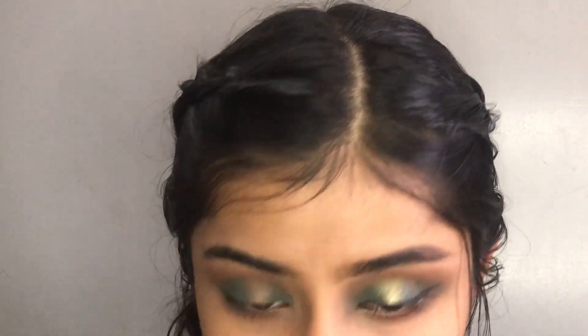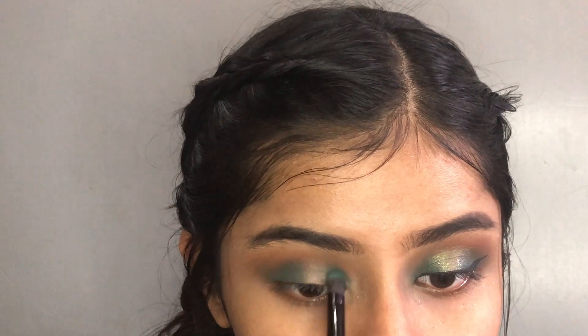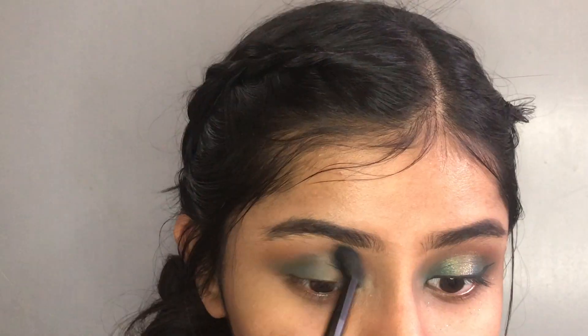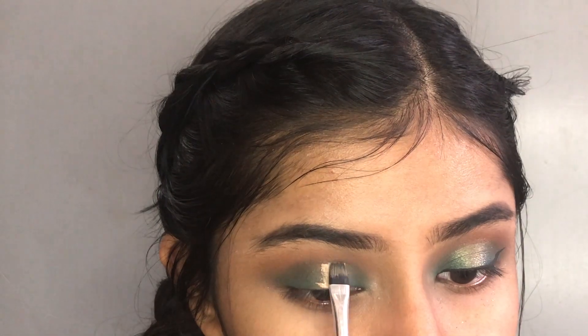So, I am going to apply a matte blue color. We have done this step a few times. Finally, we apply our concealer and foundation.